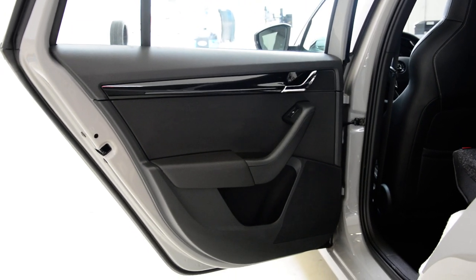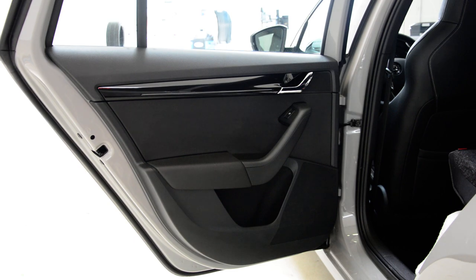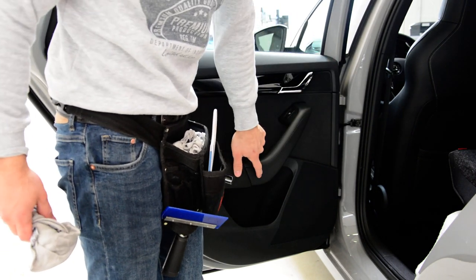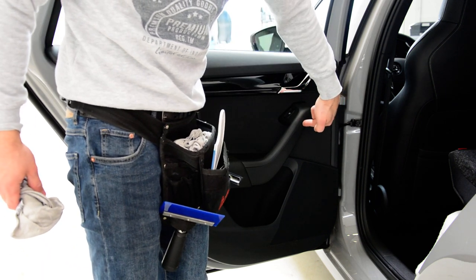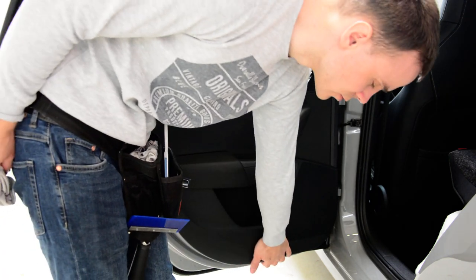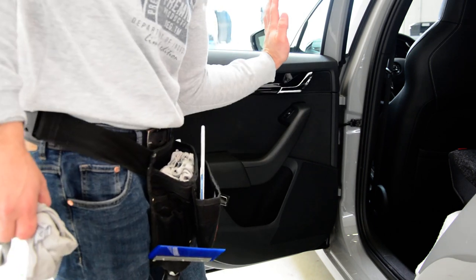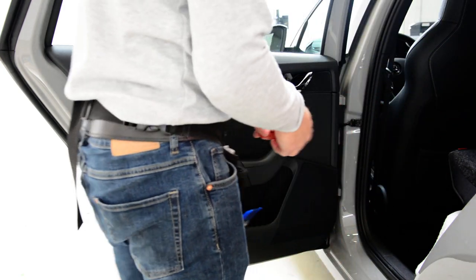First, what you need to do is remove this trim. Under this trim you will have two screws, but to reach this screw you need to take this away. And there's another fastener underneath - it's not a screw, it's something that you need to turn from one position to another, and after that you can take the door panel out.